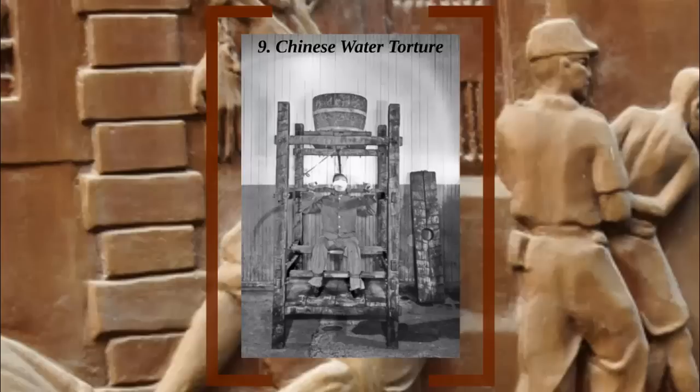In this stunt, Houdini entered a tank filled with water, upside down and bound, and had to make an escape before he died. As a form of torture, this practice came about in 15th century Italy by a lawyer — of course it would be a lawyer — named Hippolytus de Marsili.